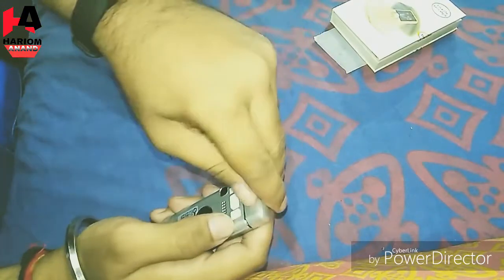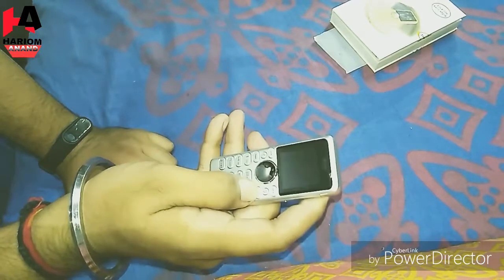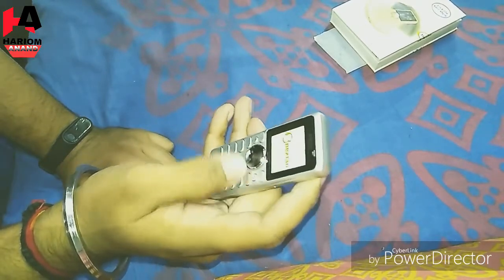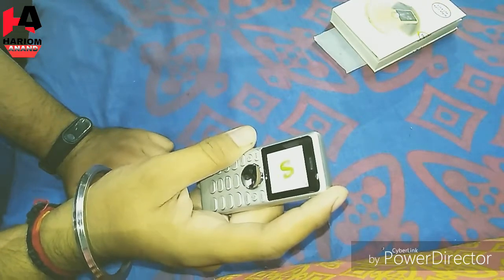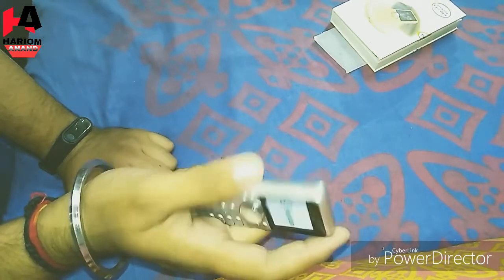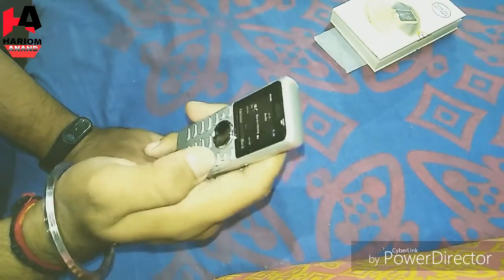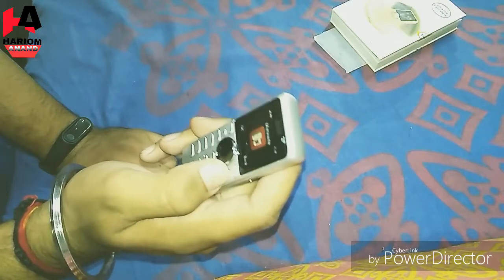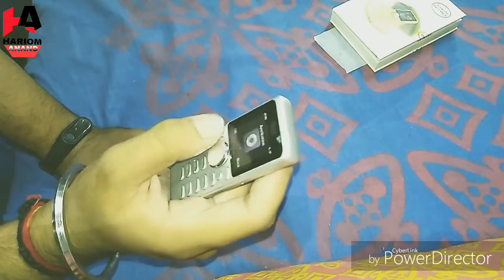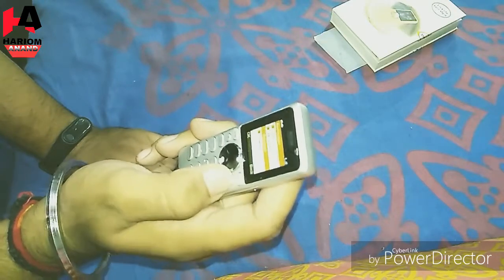I have seen it. It has internet with WhatsApp, Facebook, and Twitter.